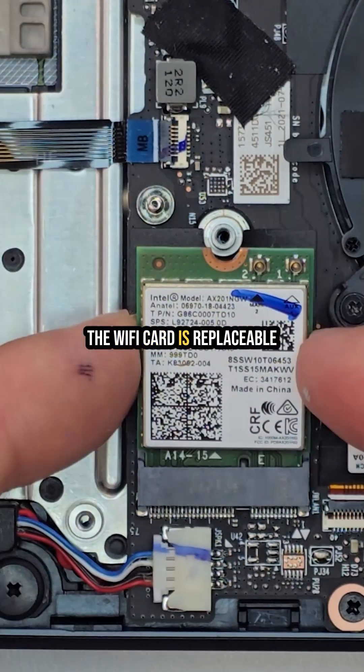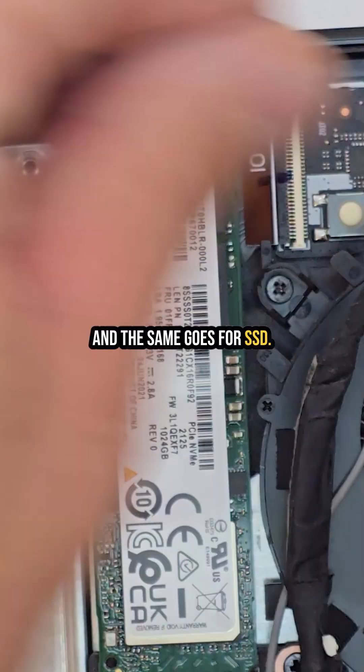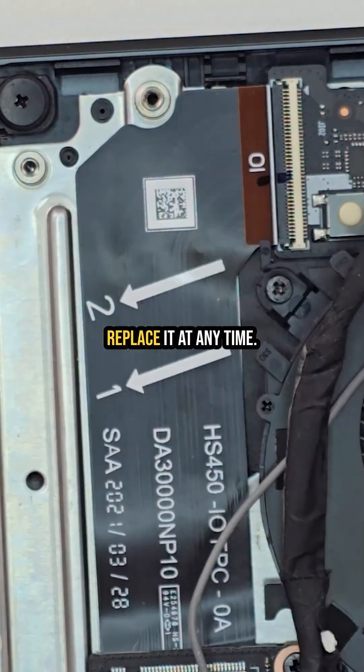The Wi-Fi card is replaceable with a single screw, and the same goes for the SSD — you can upgrade or replace it at any time.